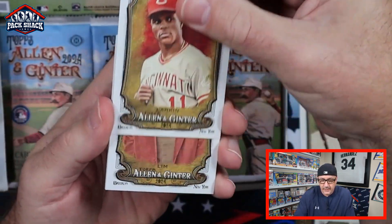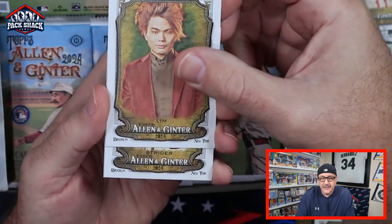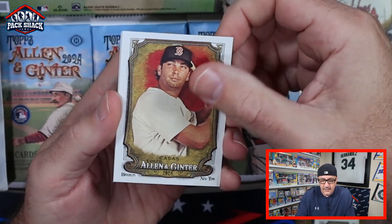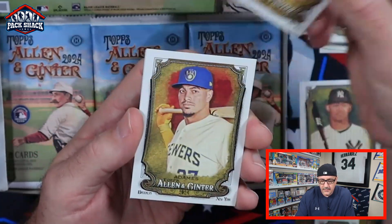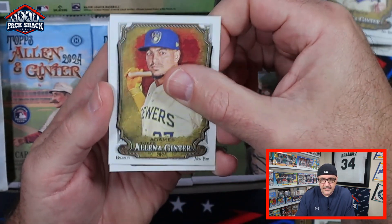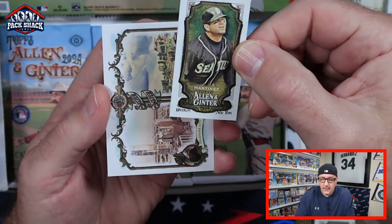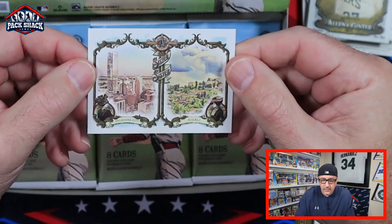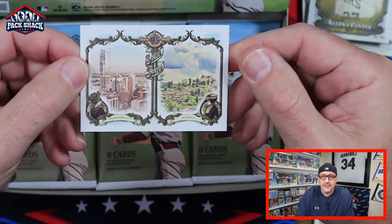Barry Larkin, Shin Lim from America's Got Talent, Spencer Strider, Casas, Corey Seager, Willie Adams, Edgar, and then we got Oklahoma City and Kigali sister cities.